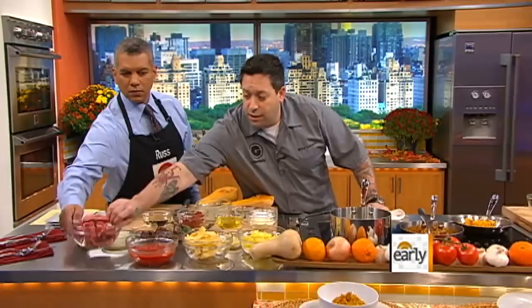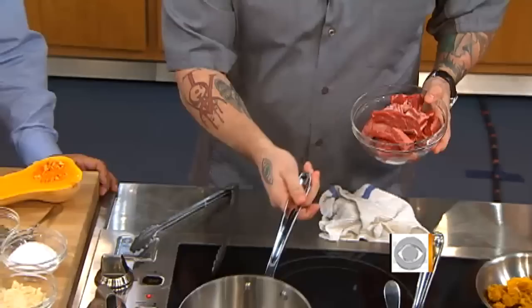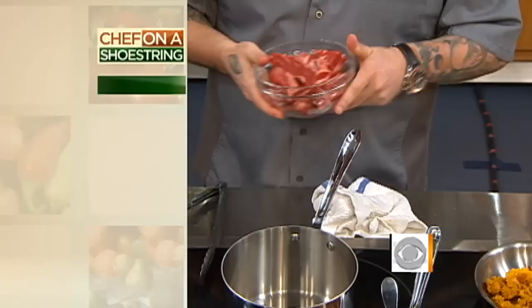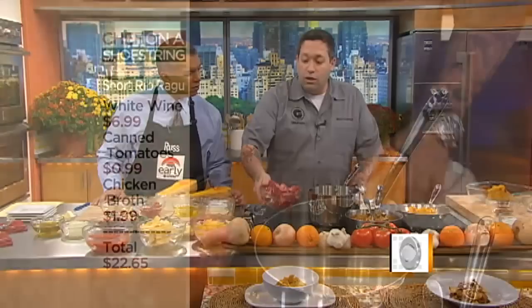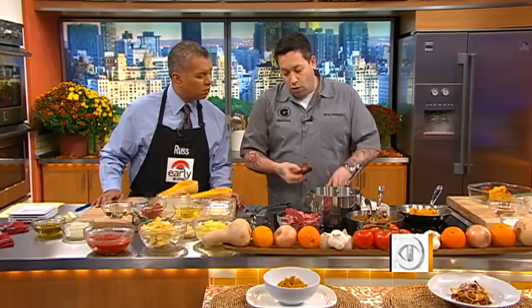Next we're going to do a braised short rib. This takes time — you could do it a day in advance, it's going to take a couple of hours. We have some boneless short rib here. We're going to season it with a little bit of salt and pepper, pop it in the pan with a little bit of oil, and caramelize it — get a nice golden brown. It takes about three to four minutes to sear on all sides. It's still raw in the middle because it's a tougher piece of meat, so it's going to take longer to cook.